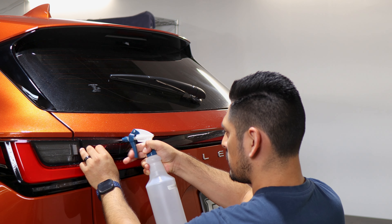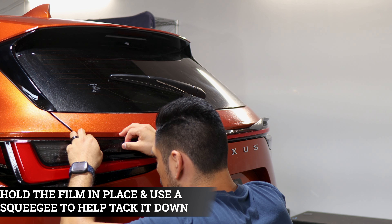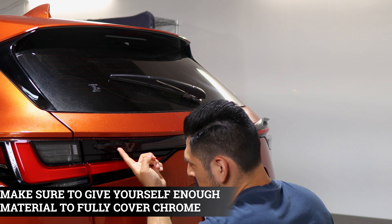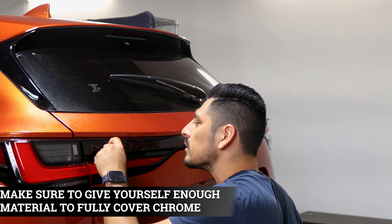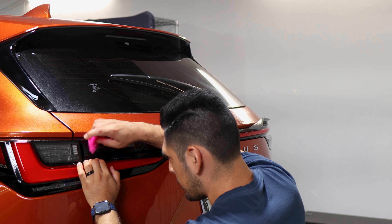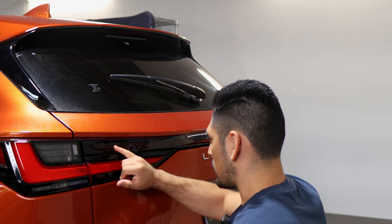Grab your tack solution and apply it onto the film and the lens. Make sure it's still aligned, then tack it down to secure it. Make sure you give the material enough coverage on the bottom and on the top section of the racetrack here. Make sure it's secure before we continue on with the rest of the installation.